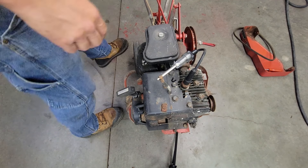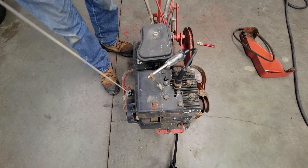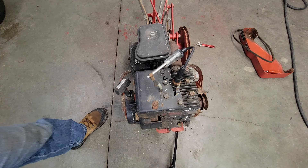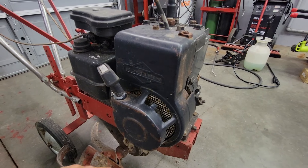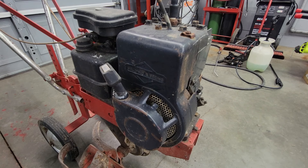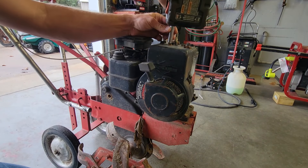Again, we ain't got no spark. Well, you know what that means — that means we got to pull all this apart and get in there and check the points out, clean them up, and hopefully we're going to make something happen with this. I suppose we better get busy on it.